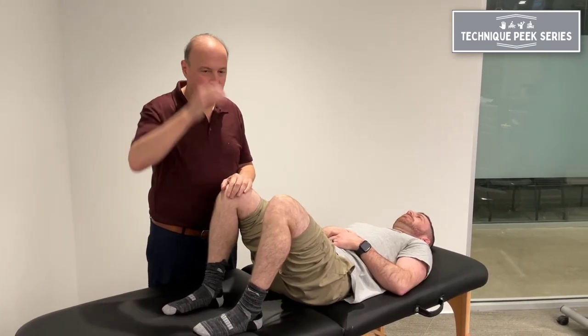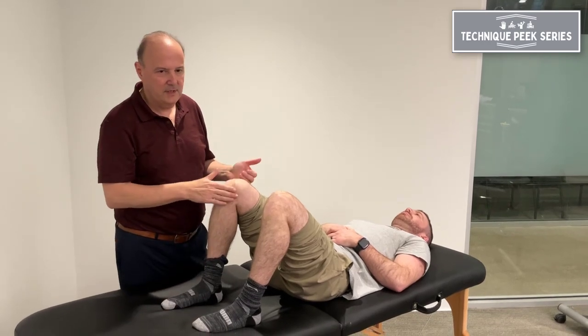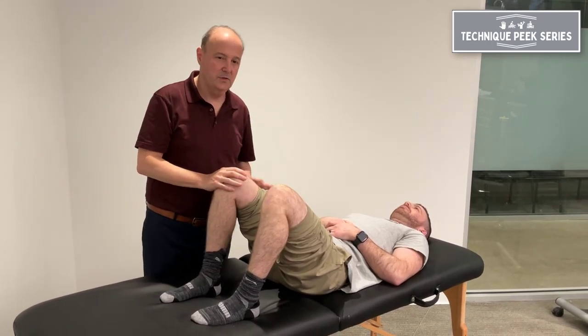Officer Fair from Technique Peak. Today we're going to look at bridging. We're going to add a little component to bridging, which will eventually start to activate the patient's glutes a little bit more.